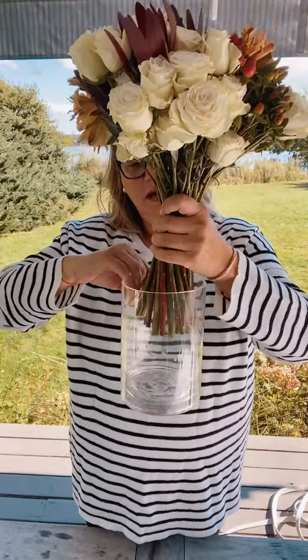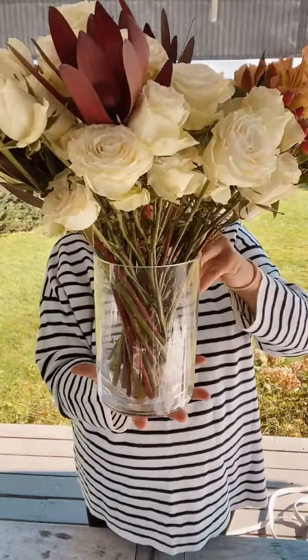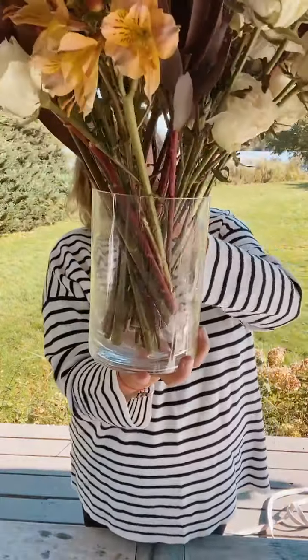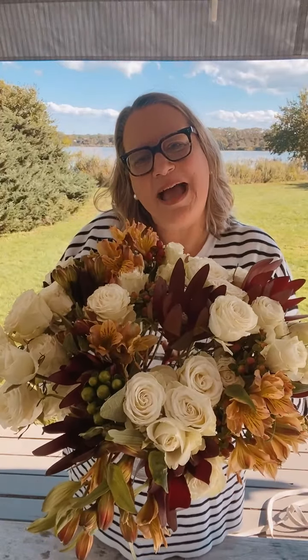I'm going to squish the stems together and place them right in my vase — it doesn't have water yet, but you can kind of see. There we go — you see how the twisted stems look really pretty in the vase? It kind of finishes off the whole arrangement. I'll show it to you from above — there you go! Happy fall, everyone! I'm going to go hang out at the beach now. I hope you guys all enjoyed that and have a really, really wonderful day. Bye guys!